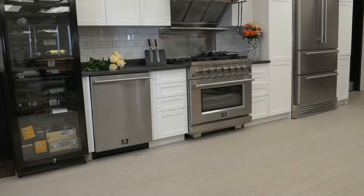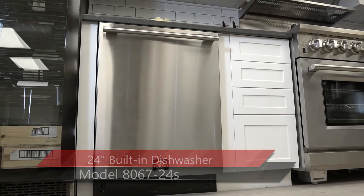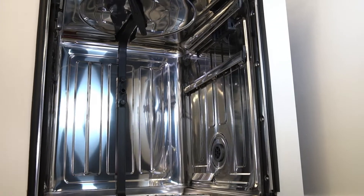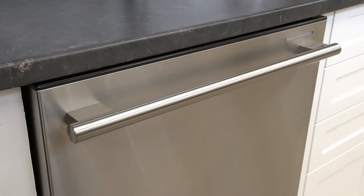Forno Appliances introduces you to the ProStyle 24 inch model 8067-24S built-in dishwasher. The interior hub is made of durable stainless steel for a professional look, and it features a thick, durable ProStyle stainless steel handle.